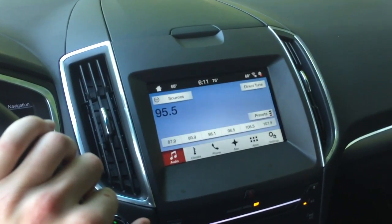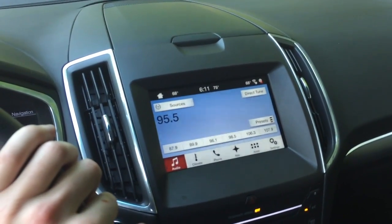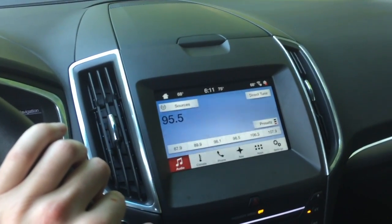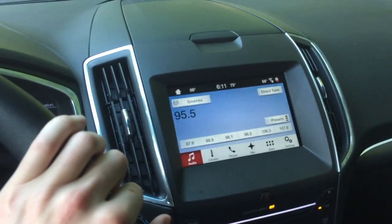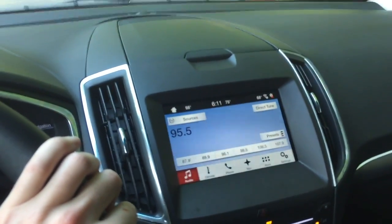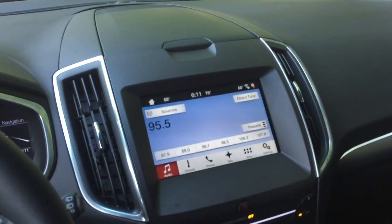The navigation system works well — it's the best in-car navigation system I've experienced next to Google Maps. In-car navigation systems use satellites instead of cell phone towers, so you're going to have a signal wherever you go, even in the mountains or anywhere your phone won't get a signal. This car will be able to get you somewhere as long as you have navigation.